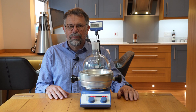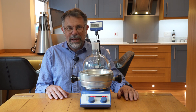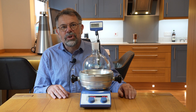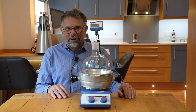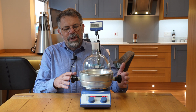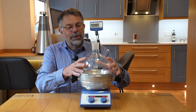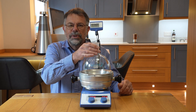Welcome to Ascent. My name is Martin Fordham and today I'd like to introduce you to our Drysyn Maxi. Drysyn Maxi is a larger scale Drysyn that you've seen so far on my videos in the kitchen here. This particular unit can do 2 litre size flasks as you can see, and it's adaptable and comes as a kit.